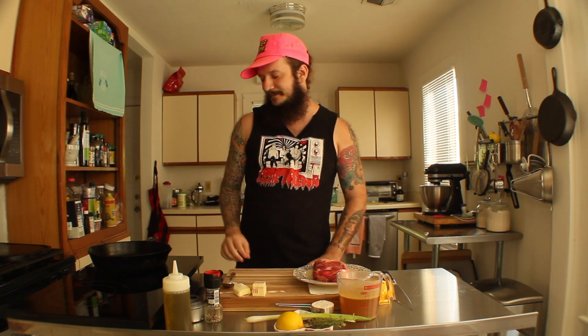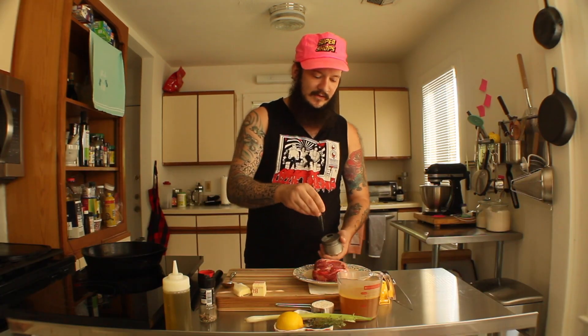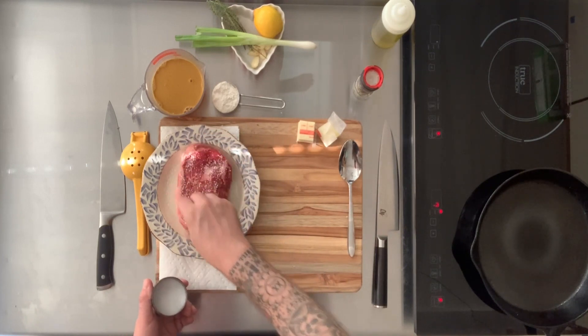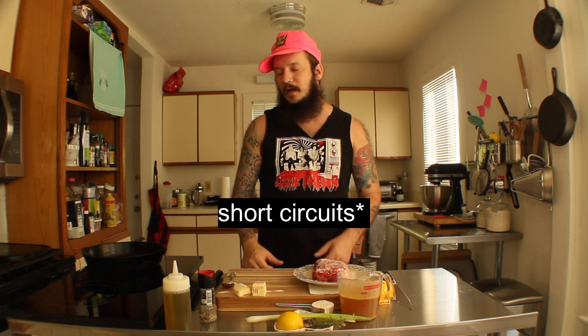Just gonna season the steak. This isn't really about cooking steaks, but if you're not really familiar or comfortable cooking steaks in a pan, we'll get into that a little bit. So I'm just gonna salt this ribeye — nice salty boy. I just let that dry out in my refrigerator for about an hour before I brought it out, let it get up to room temp a little bit. A little salt is all we're doing right now.